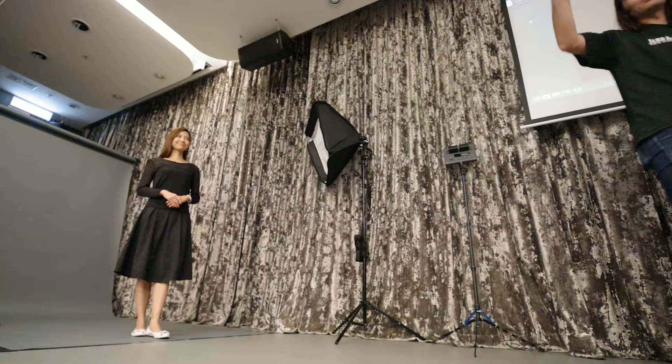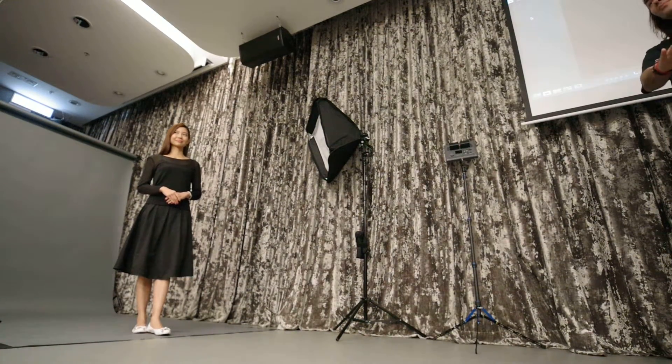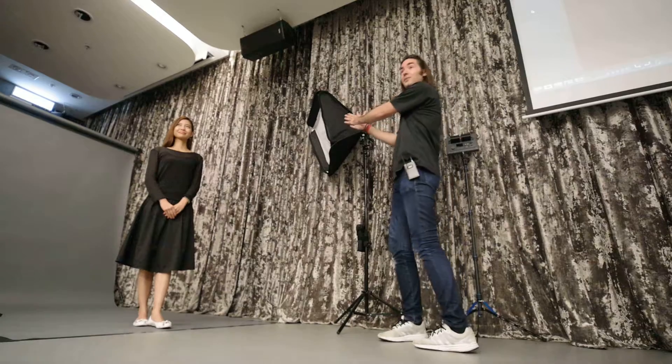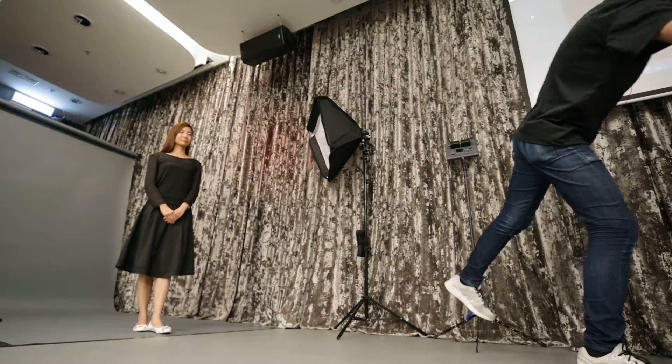Every modifier takes away from your flash power — one stop, maybe two stops, maybe one stop and two thirds of a stop. I know my modifier, I know how much it's going to take from the strobe. So I know what I'm going to do with the settings.